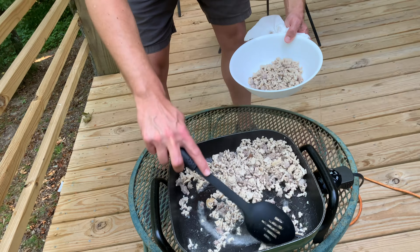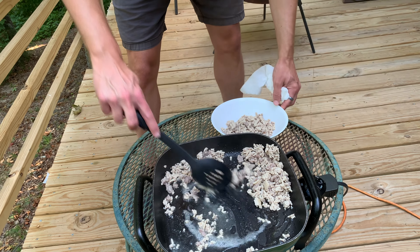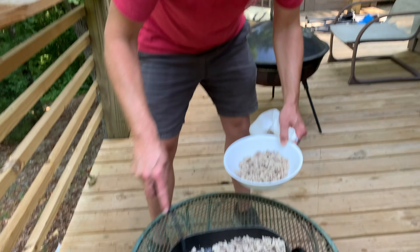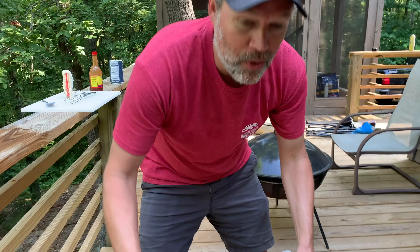I'm using that slotted spoon so all that juice stays in the pan. One thing you don't want to do is when you start making your gravy and your roux and all that kind of stuff — you don't want to cook it too fast, man. You will ruin... you will rue the day that you ruined your roux.